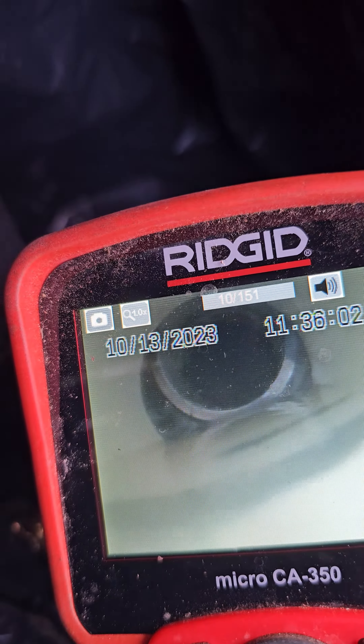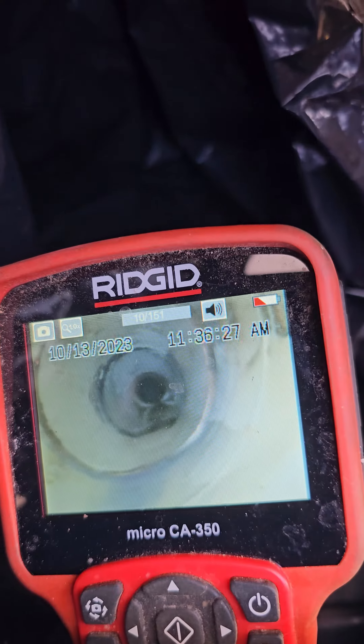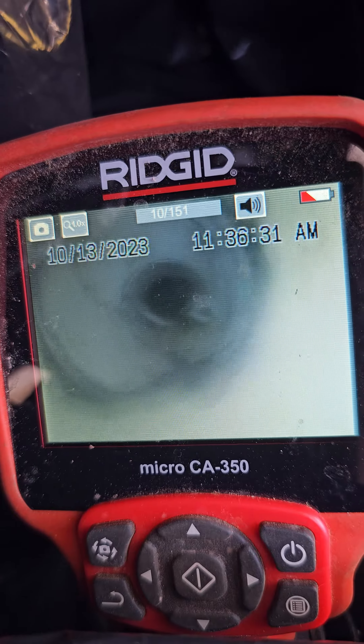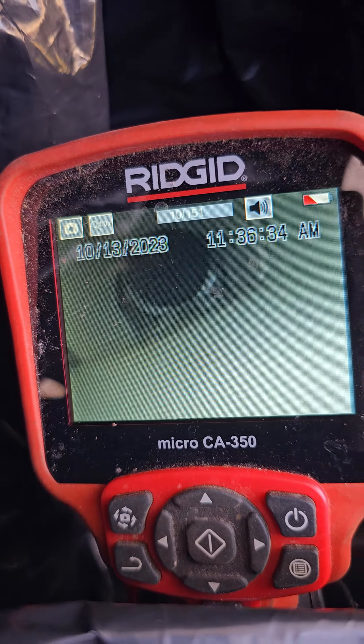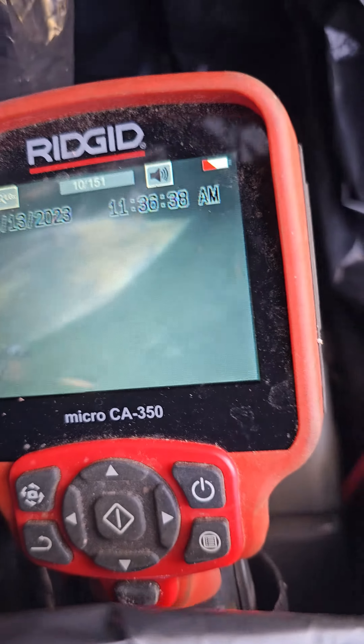Right here by the city clean-out. We'll get that located. All the rest of the pipe looks fine. We'll get that located — all the rest of the pipe is fine.